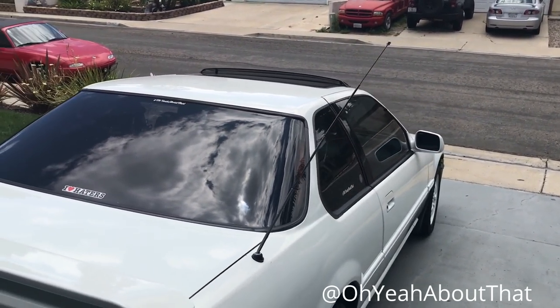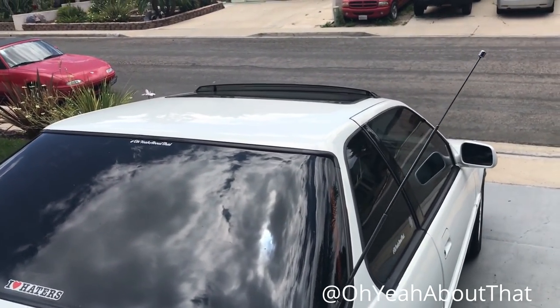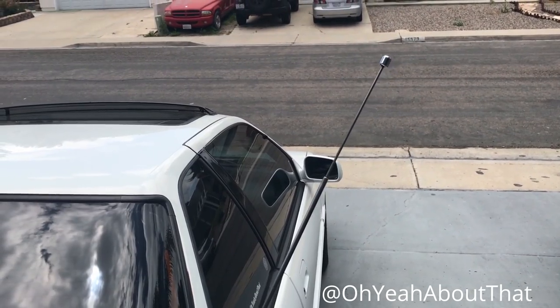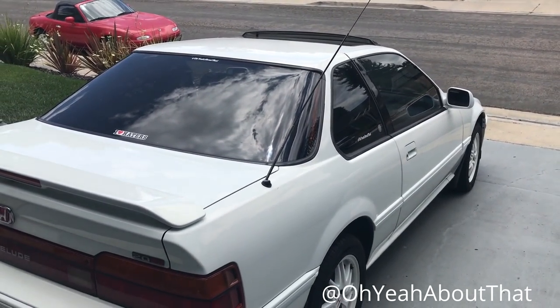Served me right for going through an automatic car wash. I was just trying to save a little time and didn't want to drive it all filthy. It's actually worse than it looks — it's stuck partially retracted and I can't live with that.